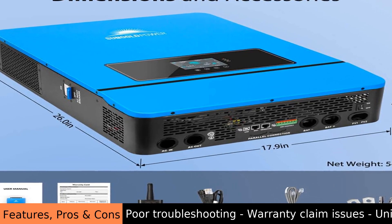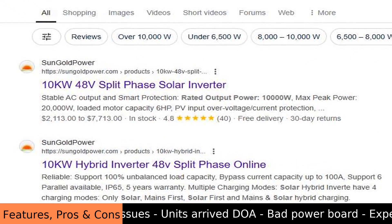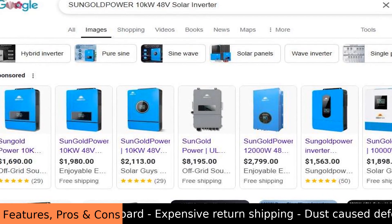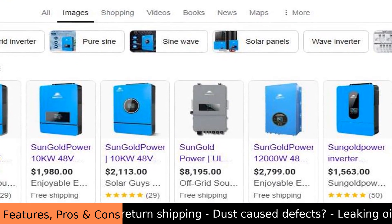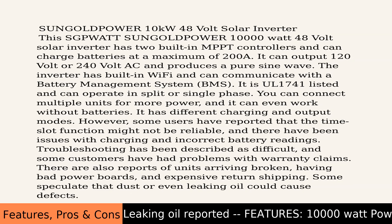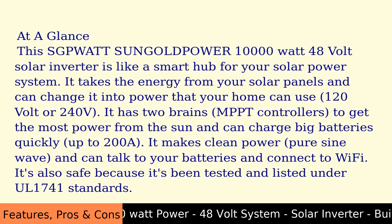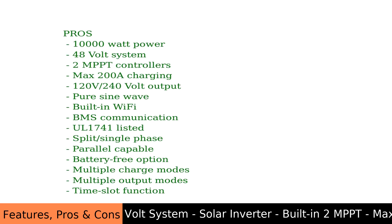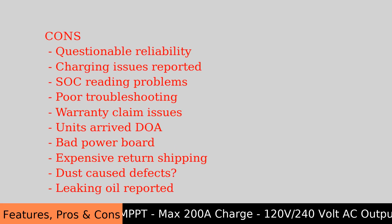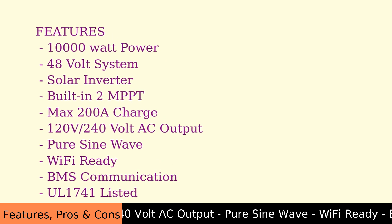The Sun Gold Power 10,000 watt 48 volt solar inverter acts as a smart hub for your solar power system. It converts solar panel energy into usable home power — 120 volt or 240 volt. It has two MPPT controllers to maximize power from the sun and can charge large batteries quickly at up to 200 amps. It produces clean pure sine wave power, connects via Wi-Fi, communicates with batteries via BMS, and is tested and listed under UL1741 standards.